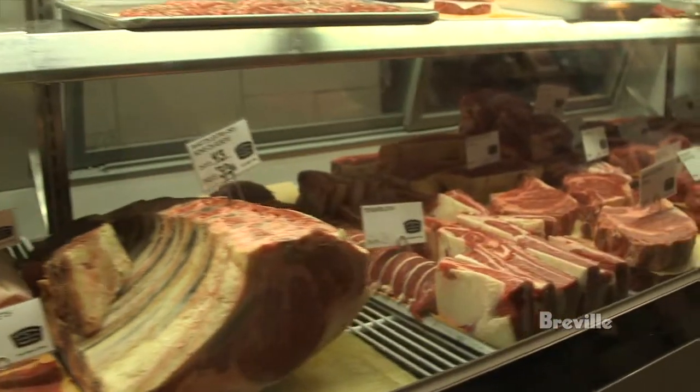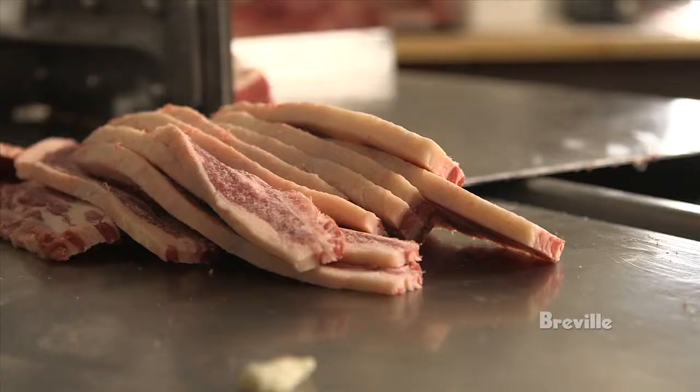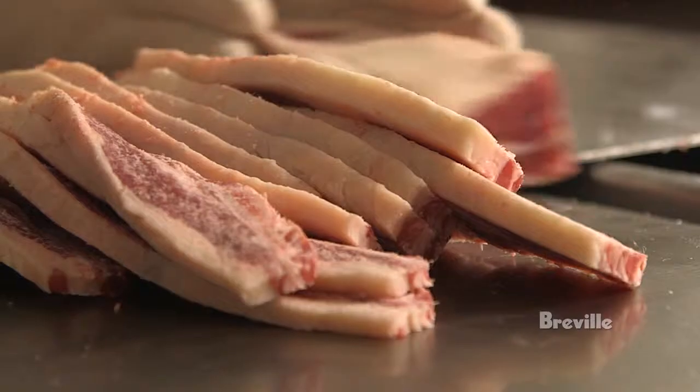Step one: get your beef from a good quality butcher shop. Ask them to cut it Kalbi style or flanken style, a quarter of an inch to a third of an inch thick.